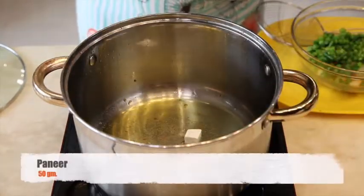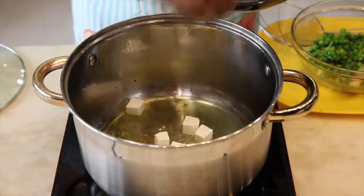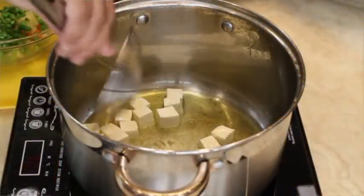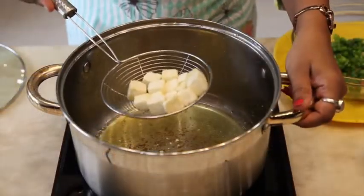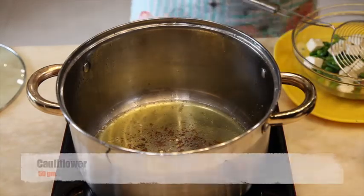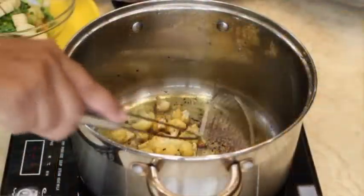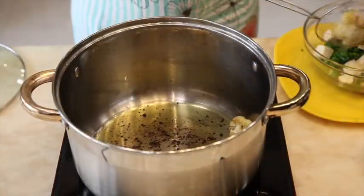Now add paneer in the same pan. Fry them a little and take them out. Now add cauliflower. Once it is done 80%, remove them into the same bowl.